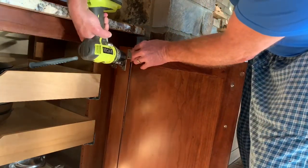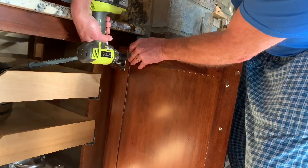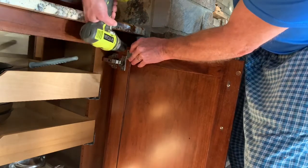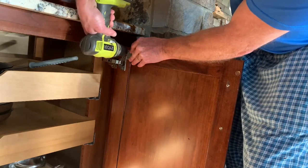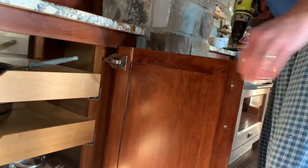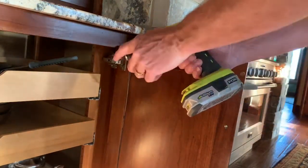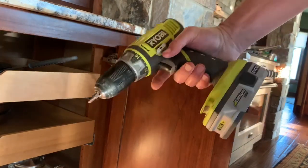I'm going to drill some holes first — always drill your holes first. I used a 3/32nd drill bit to drill those small holes, then switch to a Phillips head screwdriver on your power driver.